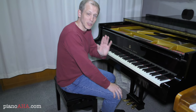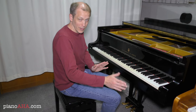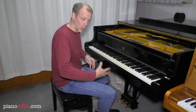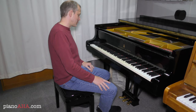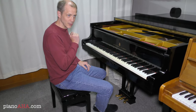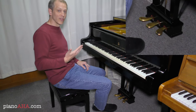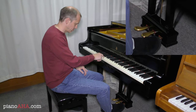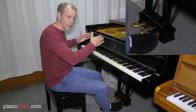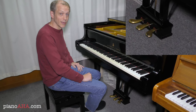Now if someone says they're playing a piece with the pedal, what they're certainly talking about is the rightmost pedal, often referred to as the sustain pedal, because it sustains the notes — that is, it holds the notes that you play. If I play something without the pedal it sounds like that; you see that each note ends when I let the key go.